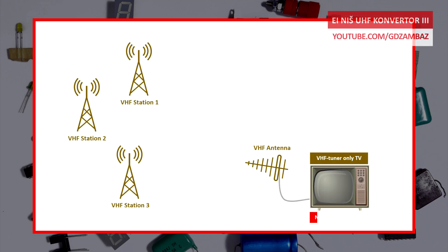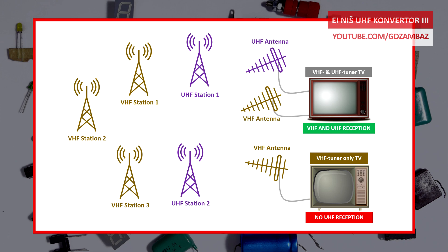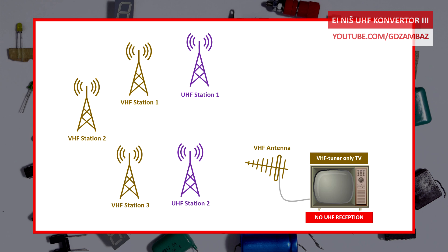So after UHF broadcasting was established, the newer TVs that were designed and manufactured at that time had UHF tuners as well, besides the VHF tuners, and could receive channels from both bands. However, a solution had to be offered that would provide UHF reception for those users who still had older TVs with VHF tuners only.